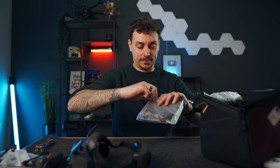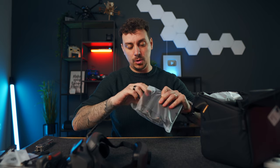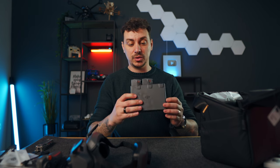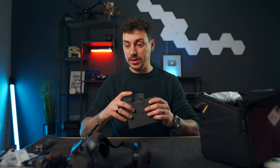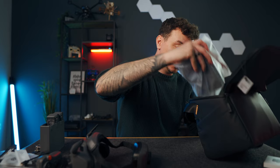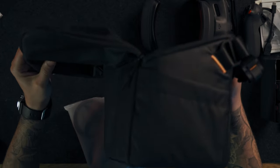Now we have the battery charging cradle, which can hold all three batteries. We have two batteries here — very traditional from DJI, similar to their camera drone lineup. This is the charging cradle, and that's everything left in the bag.